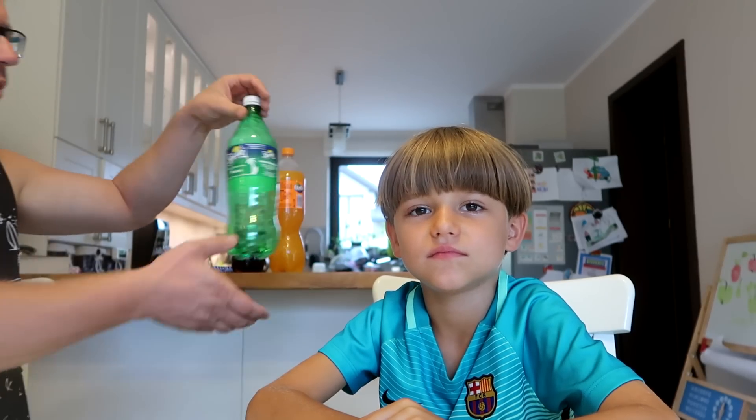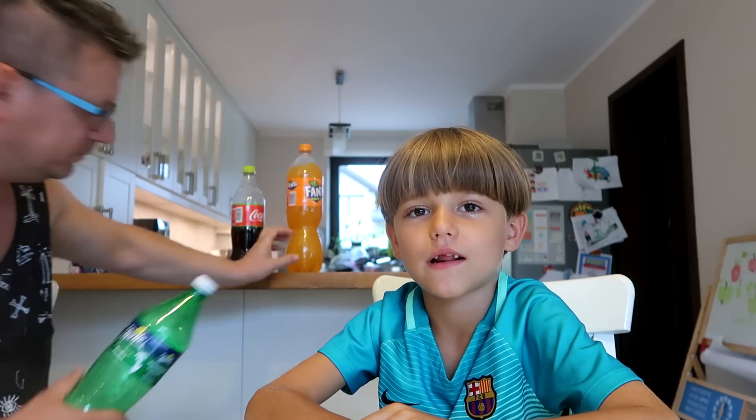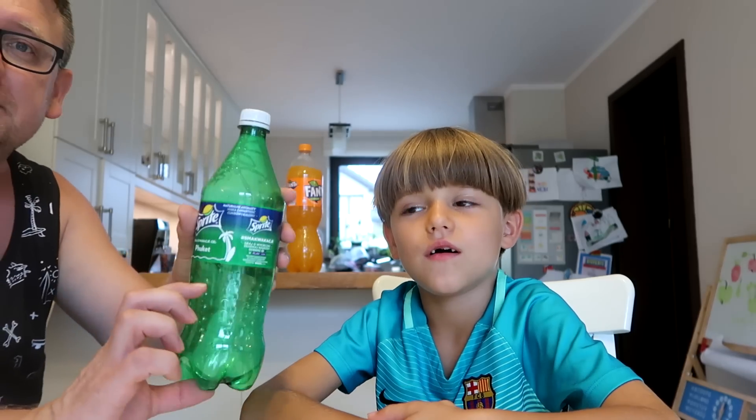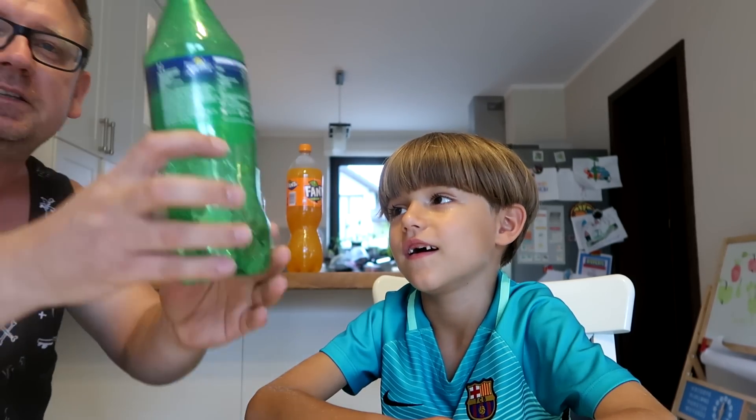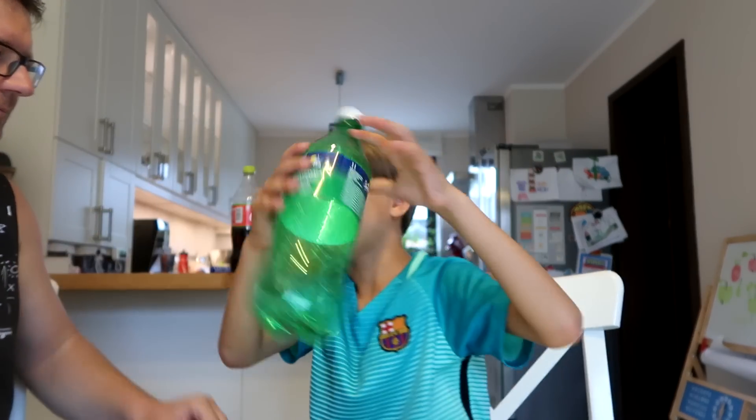Anyway, guys, we want to try some challenge. What do you call it, Sammy? Water bottle flip challenge. Yeah, that's the stuff. We want to try this. You put some water — or actually Fanta — maybe just a quarter. And you flip it, and it's supposed to stand like that. Let's try it.